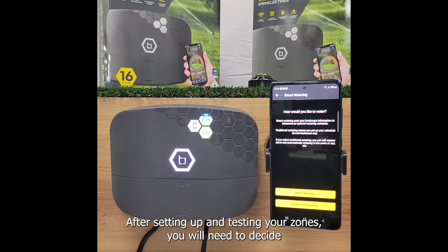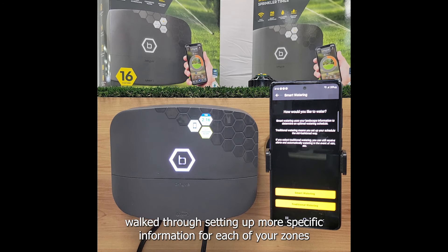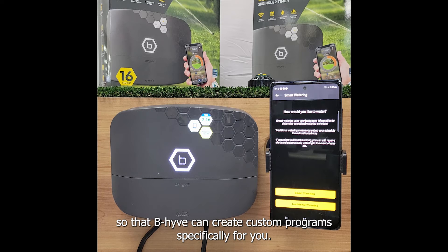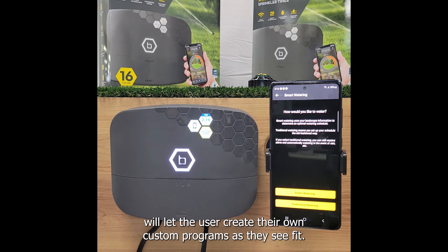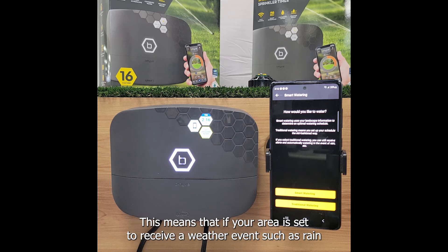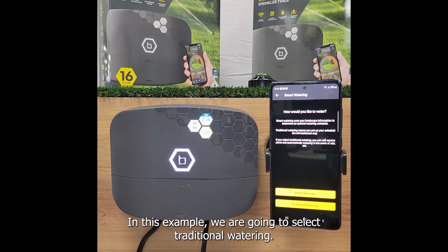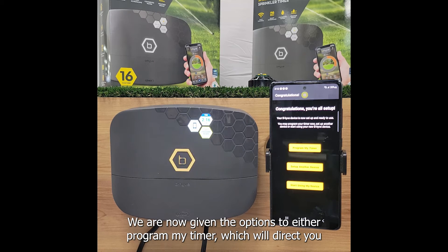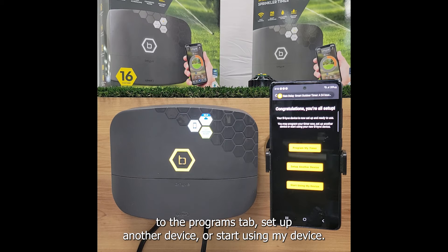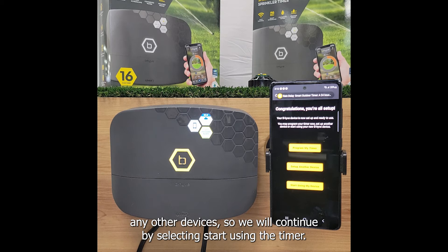After setting up and testing your zones you will need to decide if you would like to use smart watering or traditional watering. Smart watering requires a Wi-Fi connection and you will be walked through setting up more specific information for each of your zones so that Beehive can create custom programs specifically for you. Traditional watering will let the user create their own custom programs as they see fit. Both smart watering and traditional watering are capable of using weather delays with a Wi-Fi connection. This means that if your area is set to receive a weather event such as rain, Beehive will automatically apply the necessary delay to prevent unnecessary watering. In this example we are going to select traditional watering and then select start using my device.